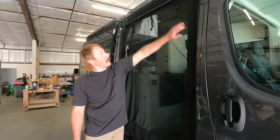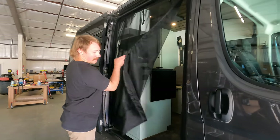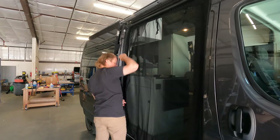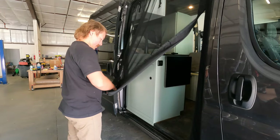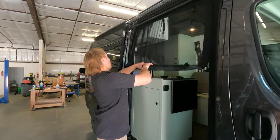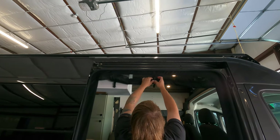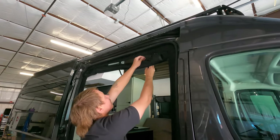I cut all the excess out all around. One of the cool features of this bug net is that on one side you can roll this section up and out of the way, so if you don't need the bug nets you can just store them in place.